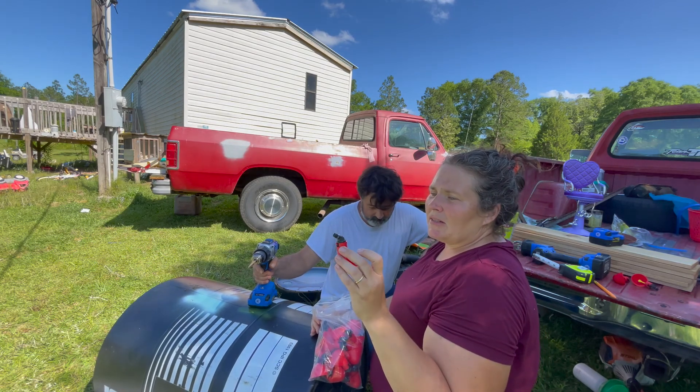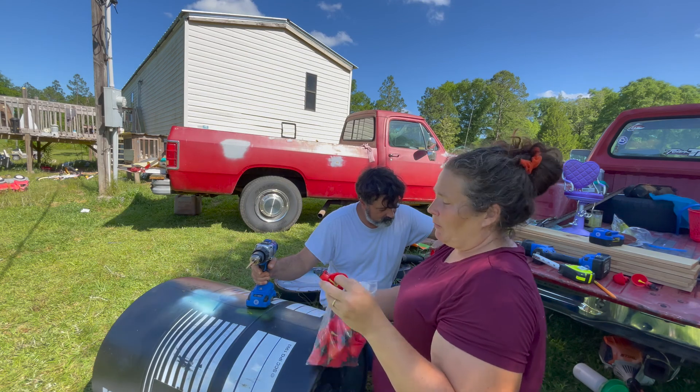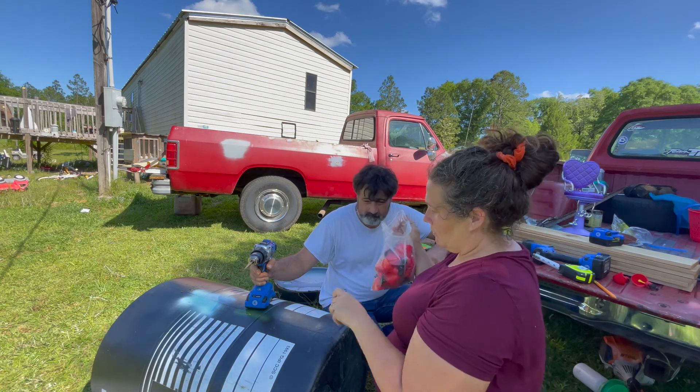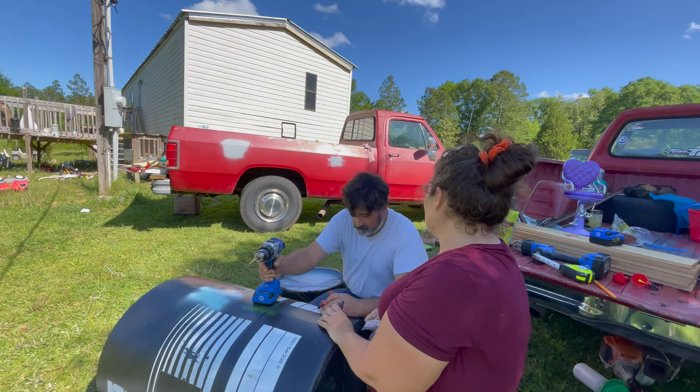Tractor Supply had these same exact ones. They were like two for $20. I bought 25 for about $15, so I'll link that below if anybody's interested. We're going to put little bitty sections all the way around for my million chickens.